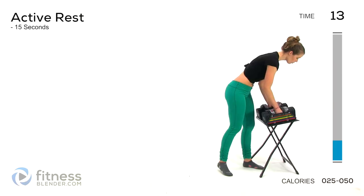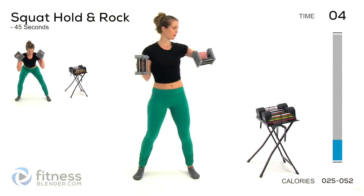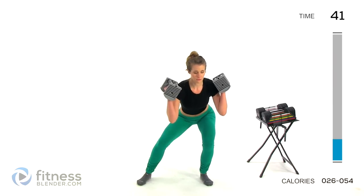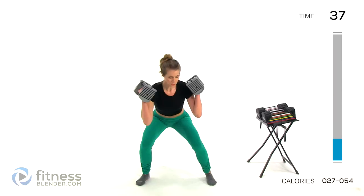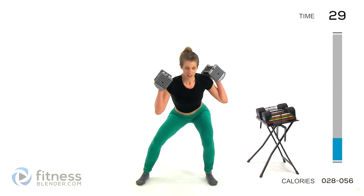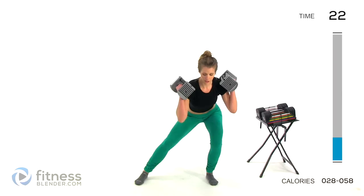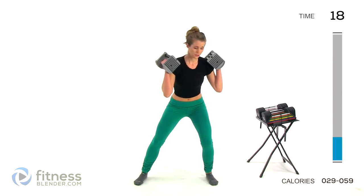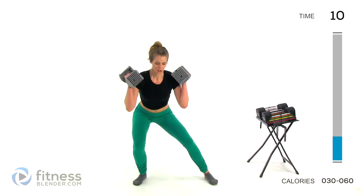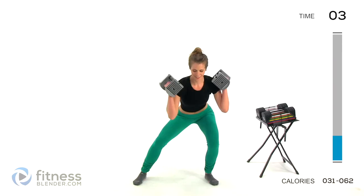Next up, we've got squat hold and rock. I'm going to sink down into a static squat using just four pounds per hand, because it's going to hurt. We're sinking down into a static squat — get right down as low as you can control — and then we're going to rock back and forth ever so slightly, nice and slow, between those two feet. Make sure you are keeping your back flat. Your weight is in your heels enough that you could lift your toes up if you wanted to. You can pop up and take a break any time you need to, just try to sink back into that squat as soon as you can.